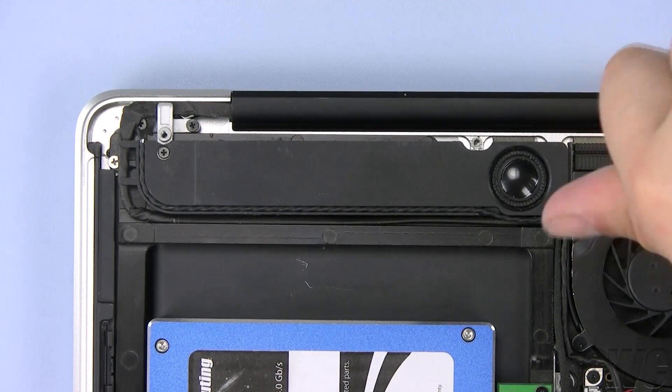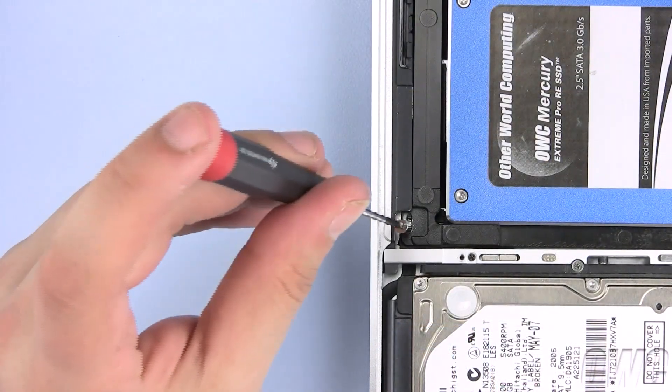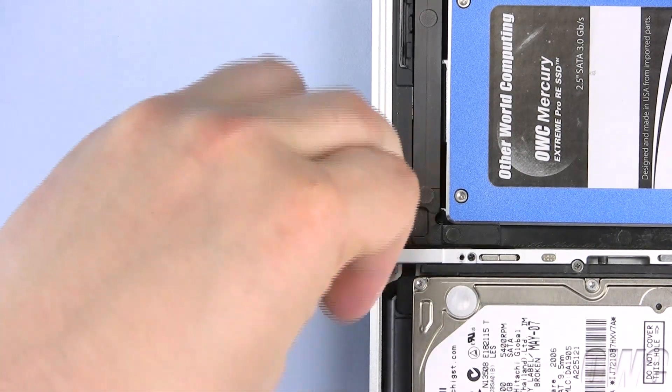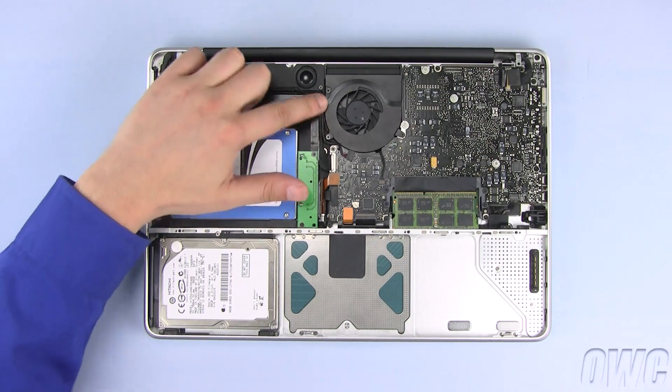Replace this Phillips screw with the one you removed earlier. Again, use one of the small silver Phillips screws that came with the Data Doubler here. Make sure that all the cables are in their proper place.